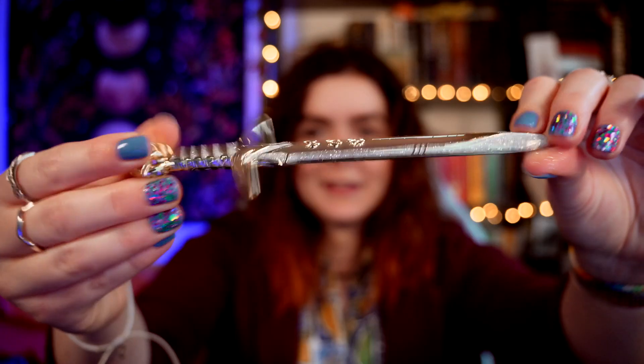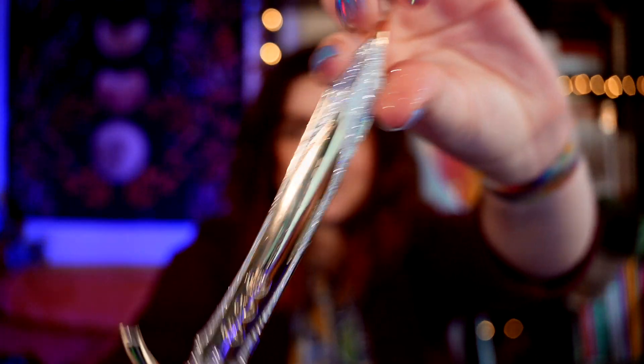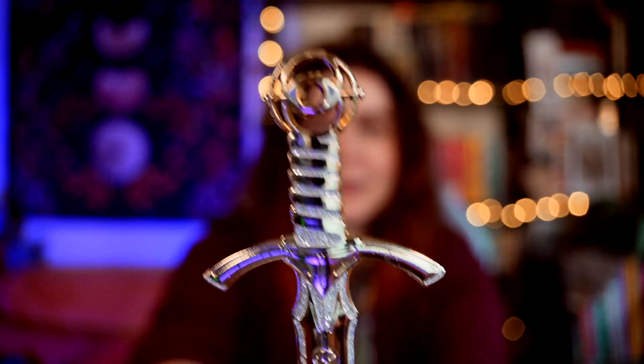We got a little pouch with what I think is going to be one of the Illumicrate swords inside. It is indeed one of the little swords — it's a very sparkly one. It's a little teeny tiny sword replica designed by Stacey McAvoy-Kant, and this is inspired by Throne of Glass.